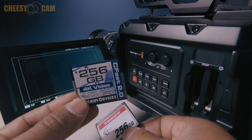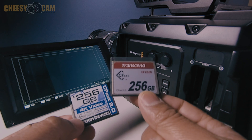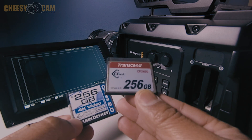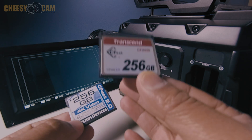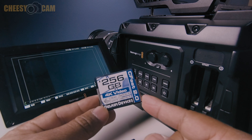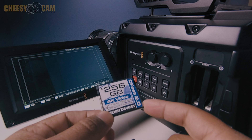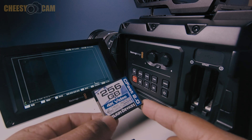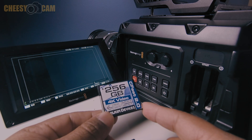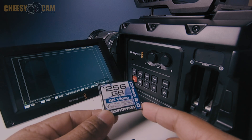This Delkin card has some issues. Transcend is certified and works pretty much throughout all frame rates and all raw and different compression formats. The Delkin you probably want to stick to super low frame rates like 24fps, lower resolutions like 1080. It could probably support 4K if you're doing really low, like below ProRes HQ and low frame rates, but not 60p. If you're doing 1080 60, it seems to be okay.